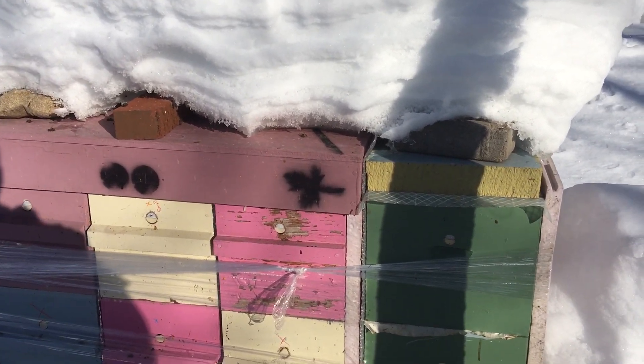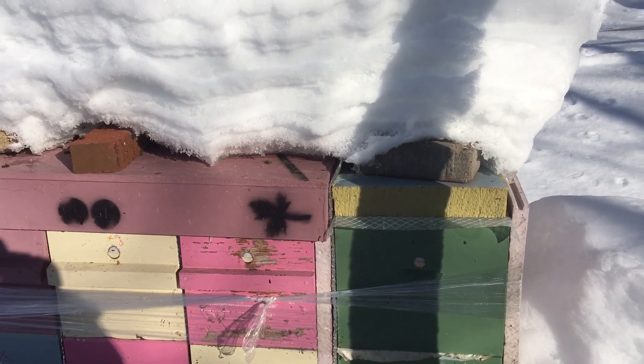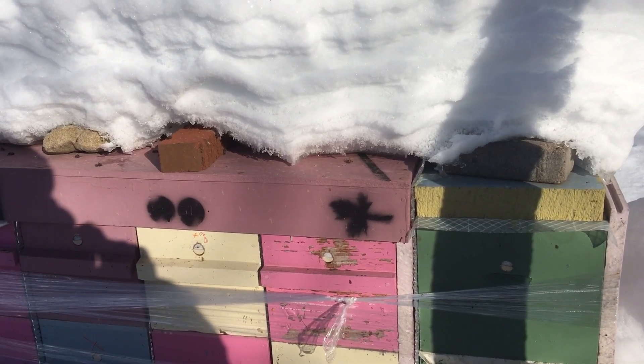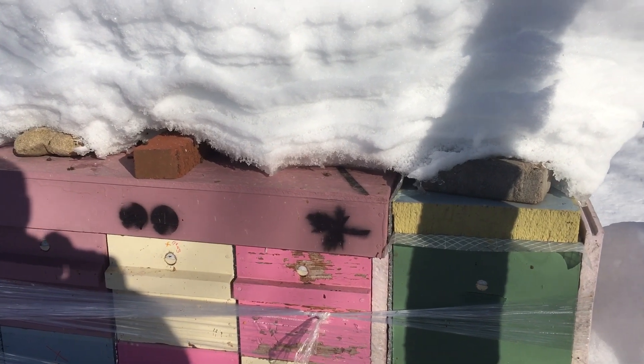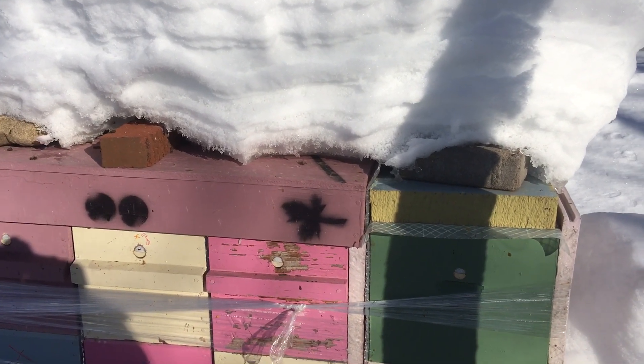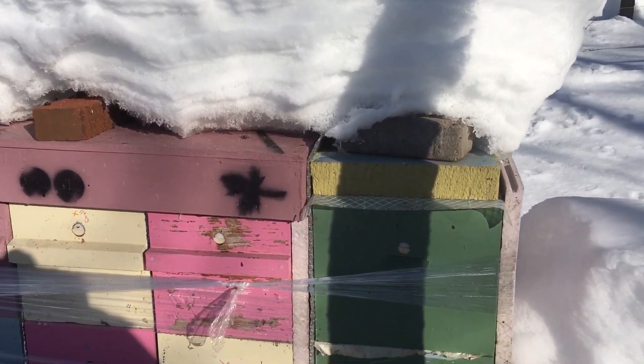It's minus 6 Fahrenheit in Hudson, Wisconsin, March the 3rd, about 8:30 in the morning. The sun hasn't reached around to be facing directly from the south yet, but this just illustrates how much you can tell with these little tiny upper entrances I have.